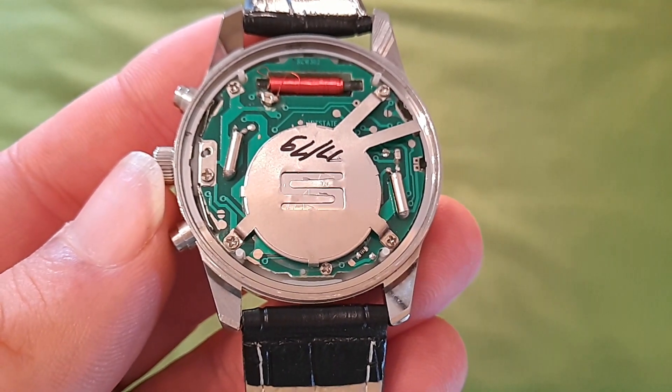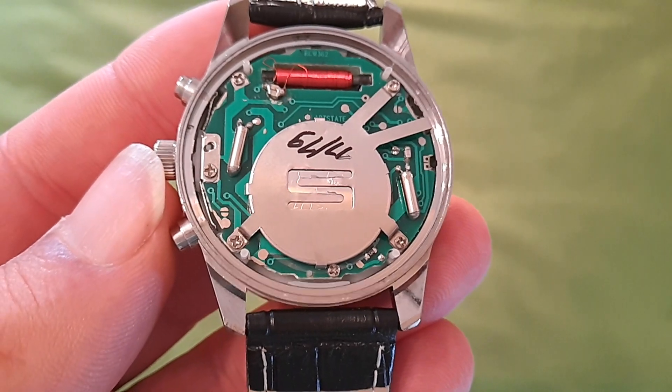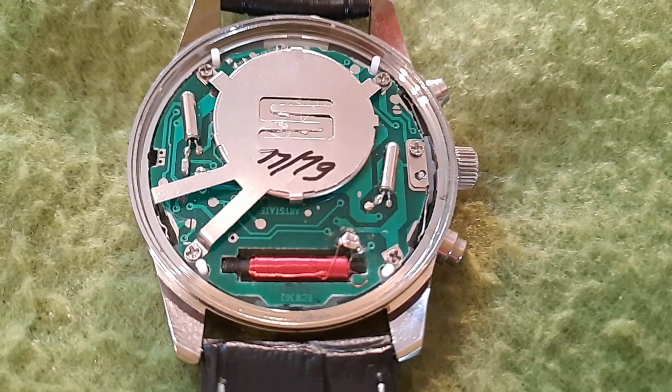No merece la pena. Yo creo que ha llegado al punto máximo al que se puede sincronizar. Por tanto, no se puede sincronizar al horario de invierno.